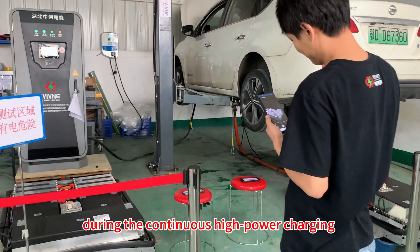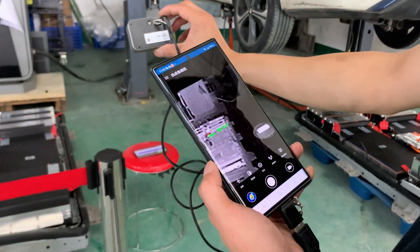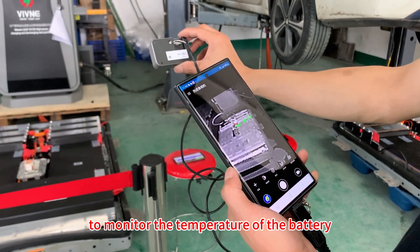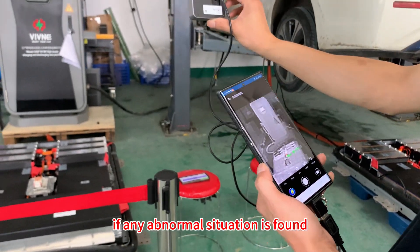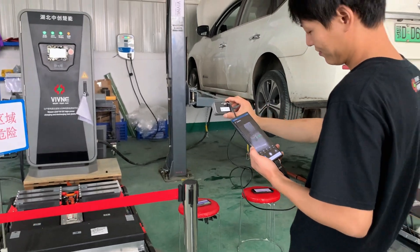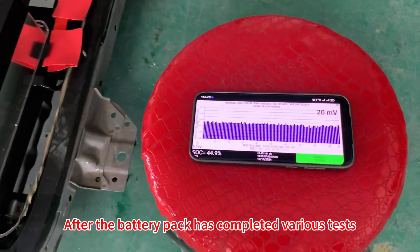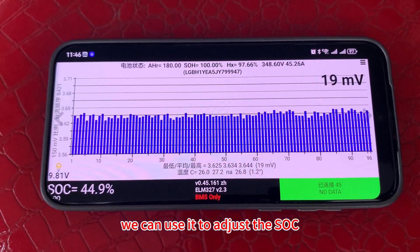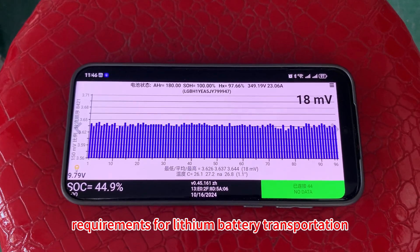Function 2: performing a continuous high power charging and discharging test procedure, and using thermal imagers to monitor the temperature of the battery and the power cable. If any abnormal situation is found, it can be dealt with in time. Function 3: after the battery pack has completed the various tests, we can use it to adjust the SOC of the battery pack to make it meet the SOC requirement for lithium battery transportation.